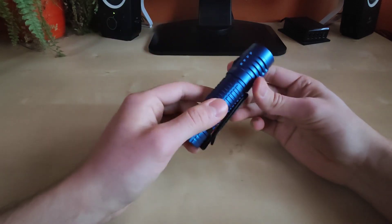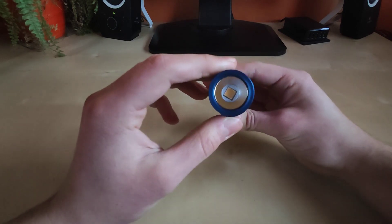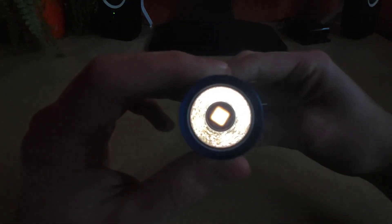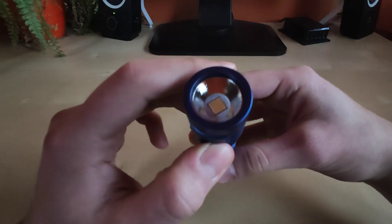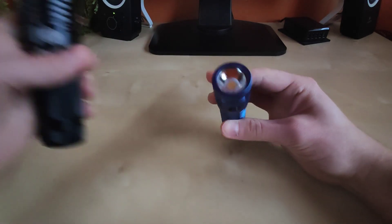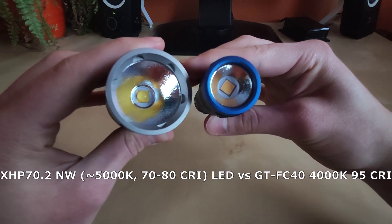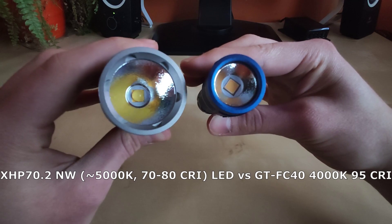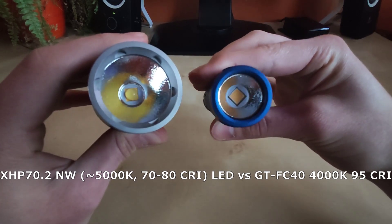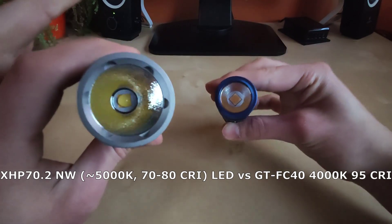Putting those things aside — this flashlight not only looks amazing in this blue limited edition color with the black switch, but the LED featured here is domeless. Comparing this one to the original configuration XHP70.2, as you can see the color is different — this one on the left is neutral white.